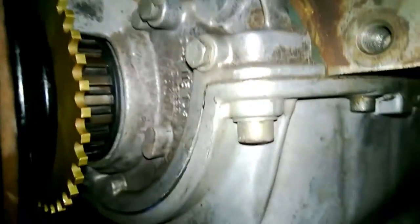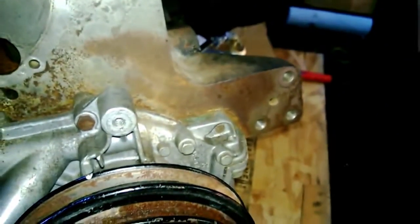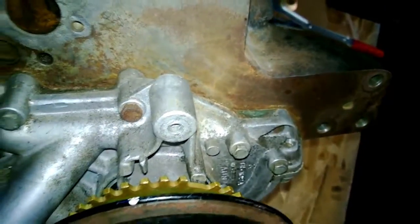It's right behind the pulley so you can mount a sensor in this area here. I see a lot of guys mount it right off the alternator mount. There's the missing tooth, and yeah, pretty good.